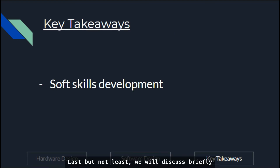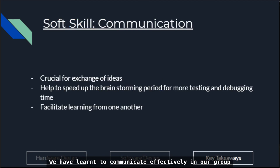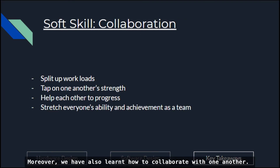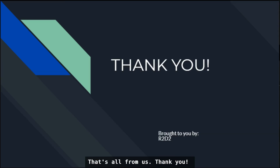Last but not least, we will briefly discuss our soft skills development through this competition. We have learned to communicate effectively in our group to facilitate exchange of ideas and learning, which sped up discussion and made more time for testing. Moreover, we learned how to collaborate, spreading out workloads and tapping on each other's strengths to progress as a team. That's all from us, thank you.